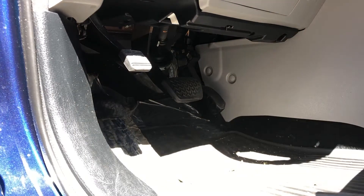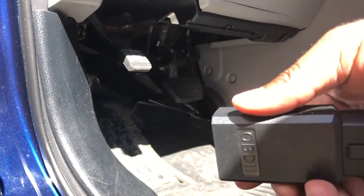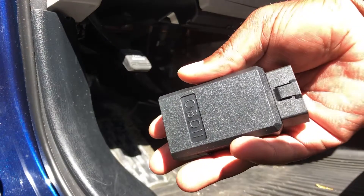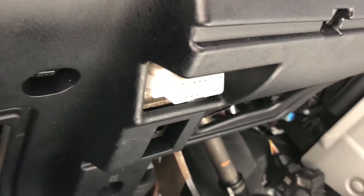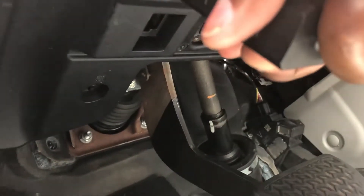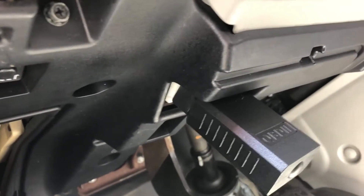This is the OBD2 scanner that I purchased on Amazon — I'll put a link in the description below. It's not very small, as you can see the size in my hand. The pin for the OBD2 scanner is right here. You insert it with this notch facing the front of the car, and once you keep pushing it in, it's installed.